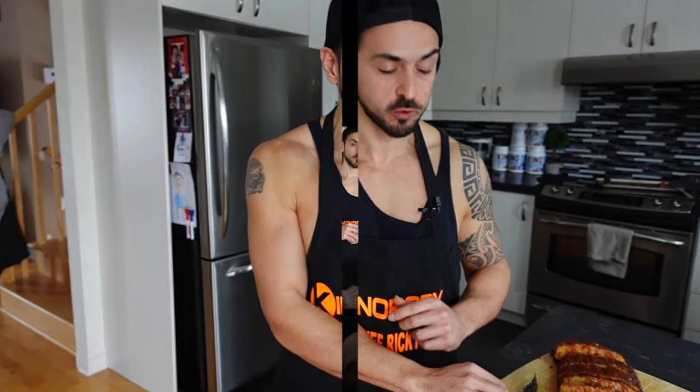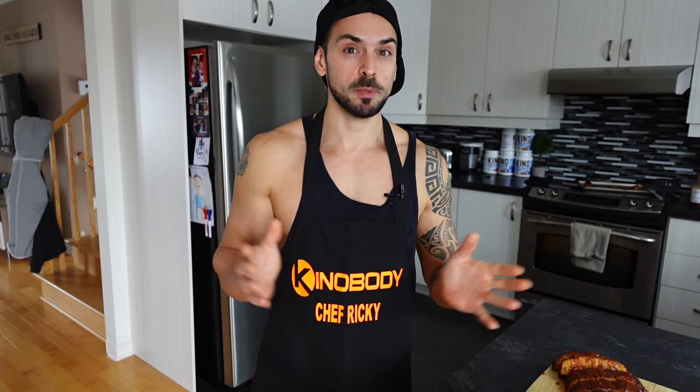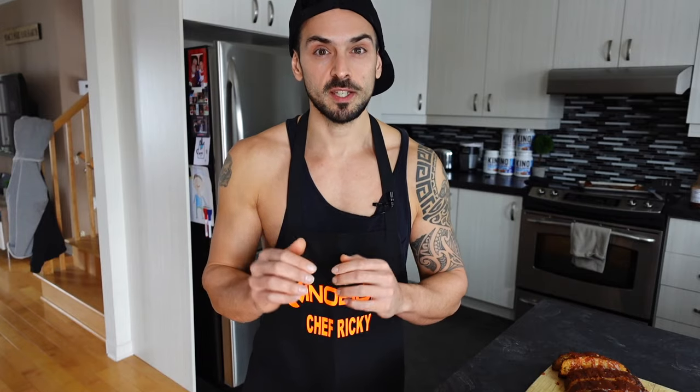That's going to do it for the video. Try out this recipe — you're going to absolutely love it. It's going to be a staple in your diet. Once you make it, you're going to want to make it weekly. If you haven't picked up your copy of the recipe cookbook, click the link in the bio on Instagram or in the description on YouTube. Share it, subscribe to the channel, and click the notification bell so you don't miss any new upcoming recipes. Have a great day — see you in the next one, ciao!